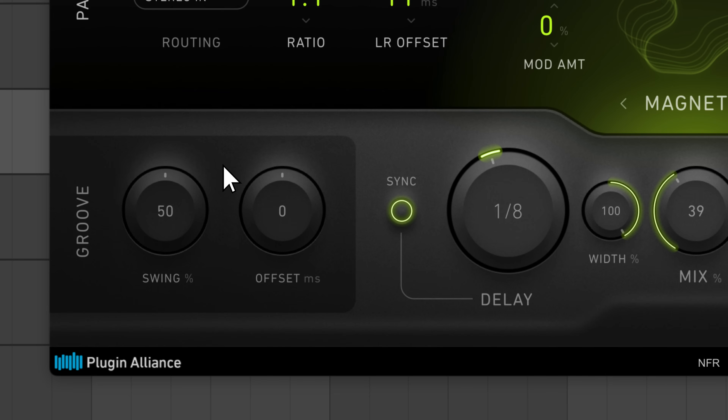The groove section lets you add swing to echoes, giving them a more attention-grabbing rhythm. Offset acts like a pre-delay feature, adjusting the timing of the first echo in relation to the dry sound.